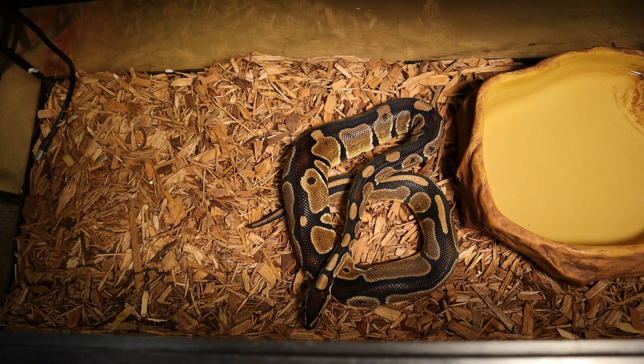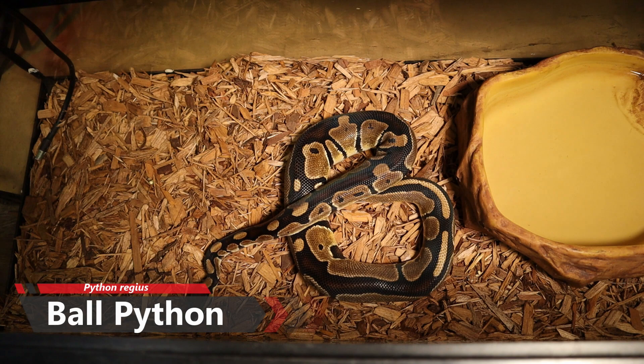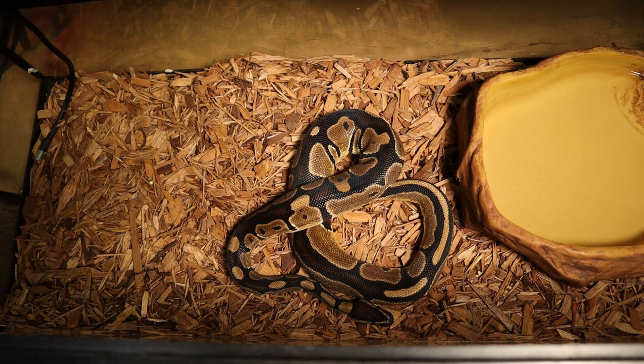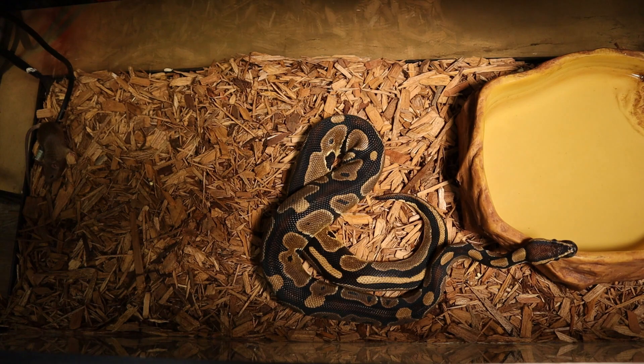What's going on guys, welcome back to another video here at Josue's Exotics. Today we're going to be feeding the Python regius — that is the ball python. If you guys do not know, this particular one is a normal one, and these guys come in all shapes, sizes, and forms. Make sure you guys check out all the other ones. I'll probably be doing a video with an albino one coming up soon, so stay tuned. I'm going to put this mouse in here on the left side, so hopefully you guys get to see a pretty awesome video today.